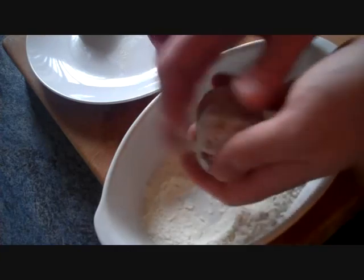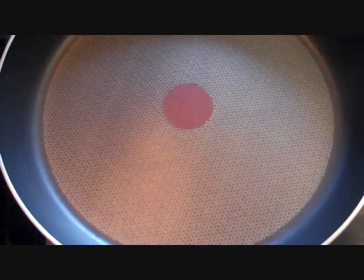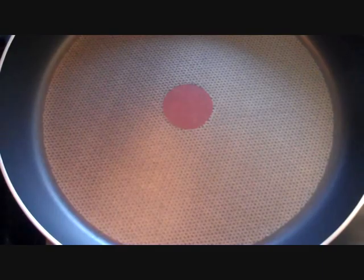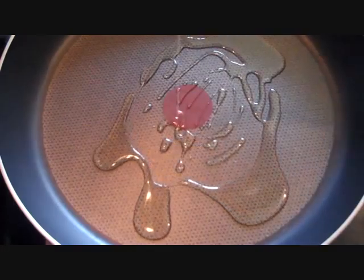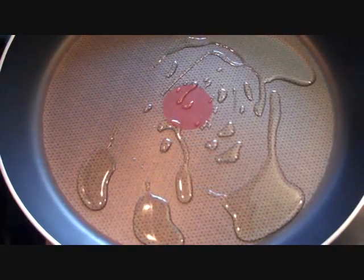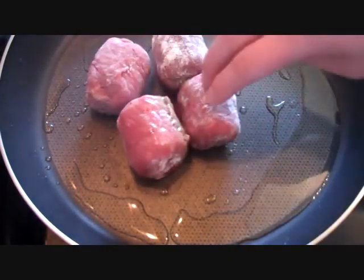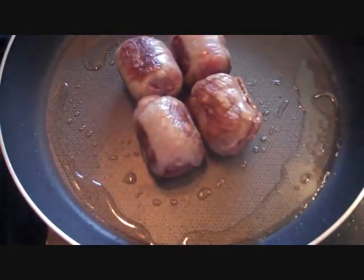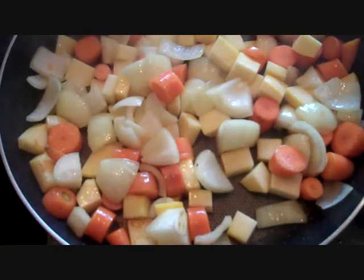Next, you want to get your pan lovely and hot. And when I say hot, I mean hotter than two naked supermodels mud wrestling in the middle of a forest fire. With that in mind, add some oil to the pan and brown the olives for a few minutes. Set them aside and throw the veg in and give them a quick brown too.